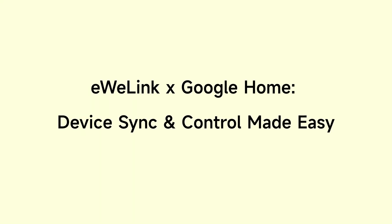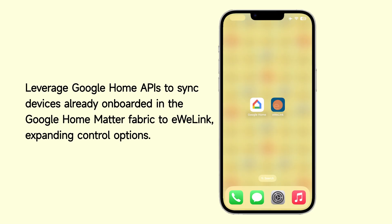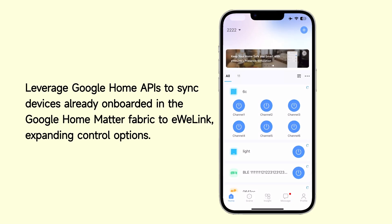EWELINK in Google Home — device sync and control made easy. Leverage Google Home APIs to sync devices already on board in the Google Home Matter Fabric to EWELINK, expanding control options.